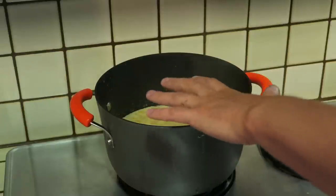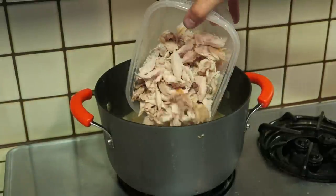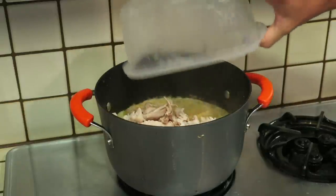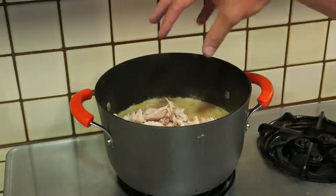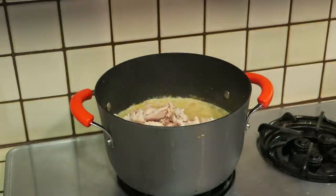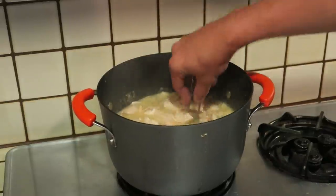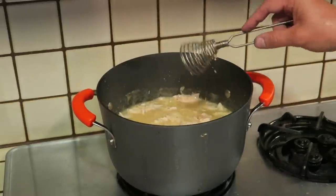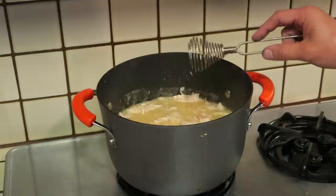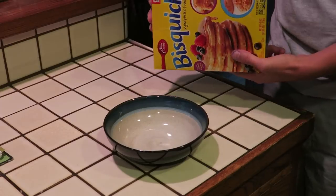The chicken broth base with the cream of chicken soup has been simmering for about 30 minutes. We're going to take all of our chicken and just dump it in. We'll let that simmer for about another five minutes, mix it up a little bit, get that chicken in there. The rice should be almost done. And let me tell you, this is smelling so good. Now we're going to make our dumplings.